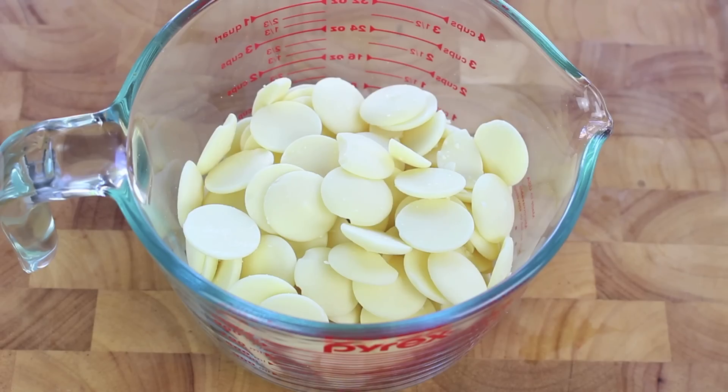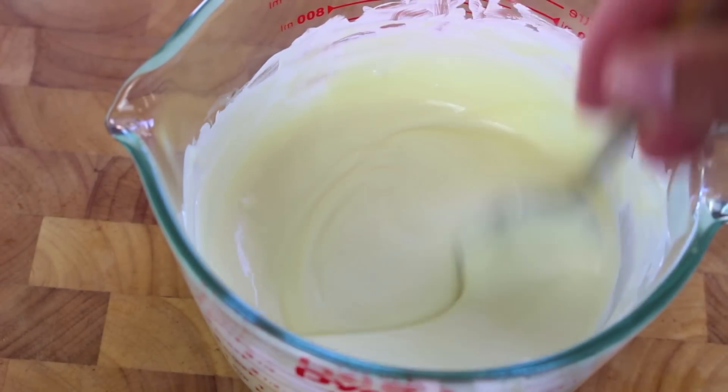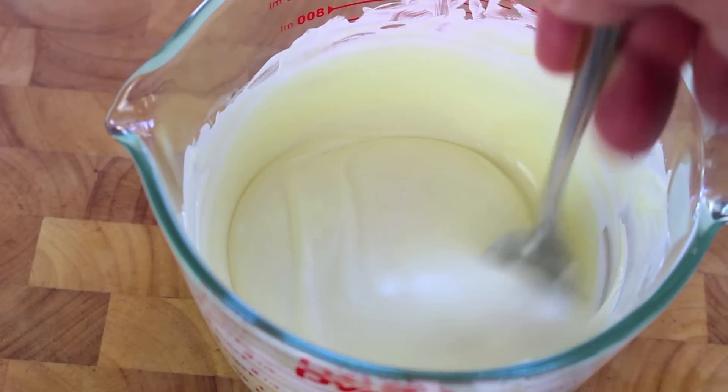We're going to start this off by using some white chocolate. I have about 1.5 cups worth here, and what I'm going to do is place it into the microwave on high for 30 seconds, stirring each time after 30 seconds until it's completely melted. Now as you can see it is nicely melted — it's lovely and smooth.